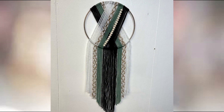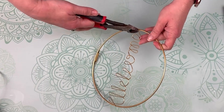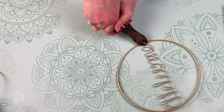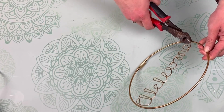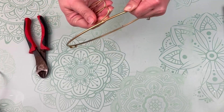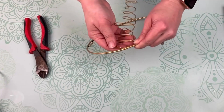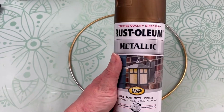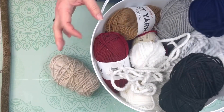Next up, we have this boho style wall hanging and I just love the colors in this piece. I have this wire hoop that I cut from the Dollar Tree — it had a 'welcome' word across the center. I took my wire cutters and snipped it right off; it came off pretty easily. For the second one, I just twisted it a few times and it snapped off. Then I'm taking this metallic spray paint in an antique brass color and just spray painted my hoop.